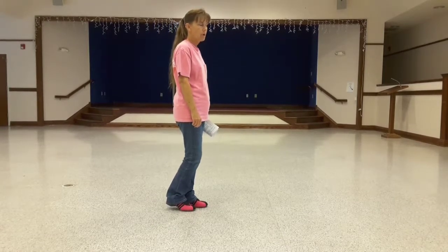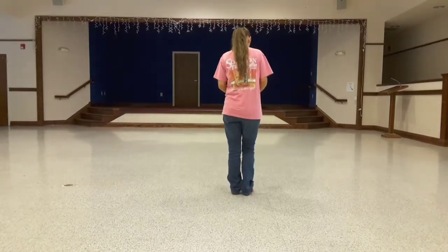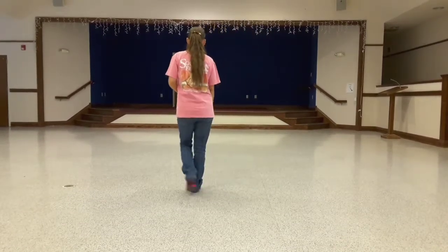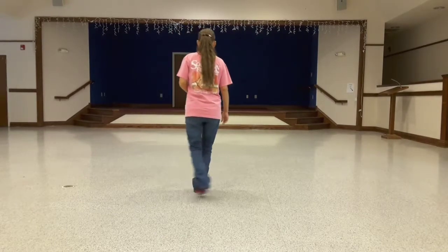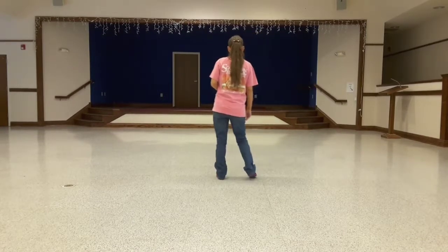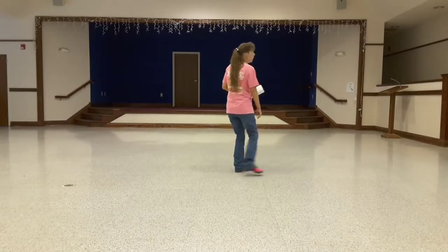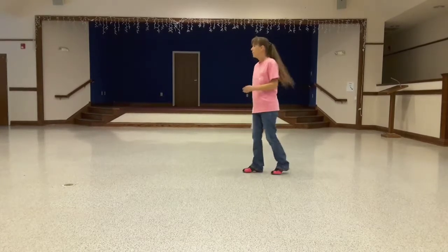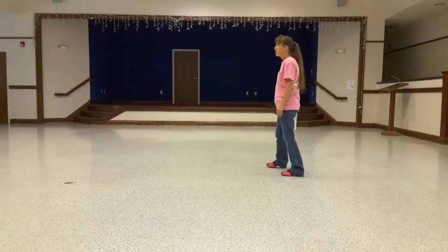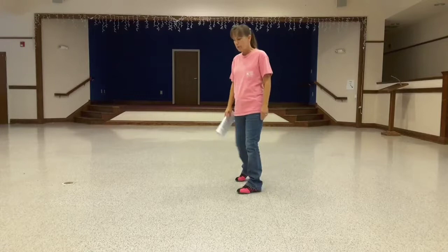That's the end of the dance, and you start over again. Let me turn my back to you and walk through this again. From the beginning: side rock, behind side cross, side rock, behind side cross. Side rock, shuffle forward, side rock, shuffle forward. Rock recover, turn to your right, half turn, triple step. Go back on the right, back on the left, side touch, side touch.